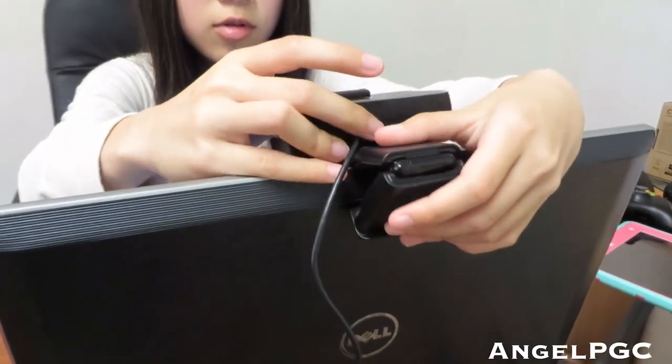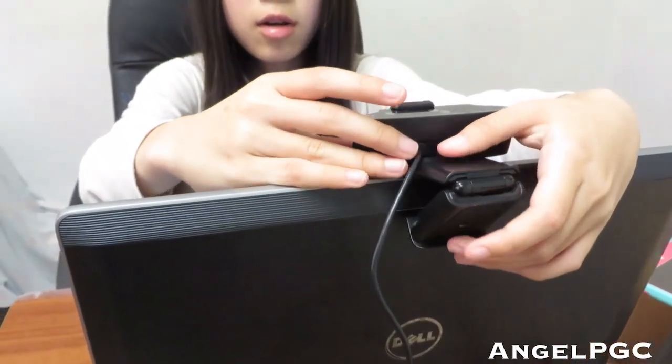I record using Bandicam software. Unfortunately I don't have a link to this computer, but I'll put a link to the other items in the description below.